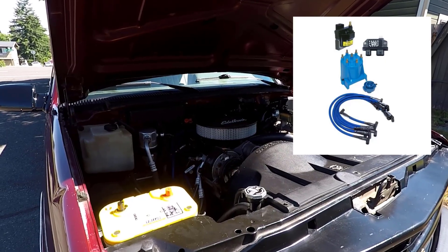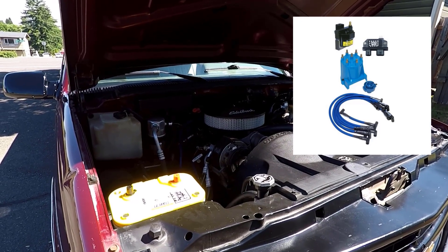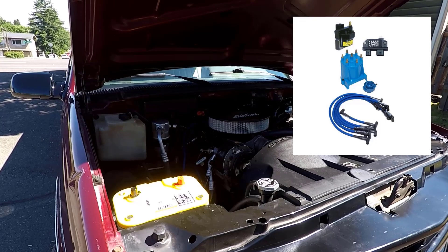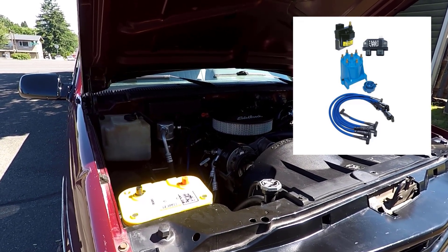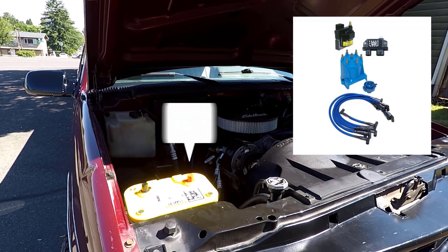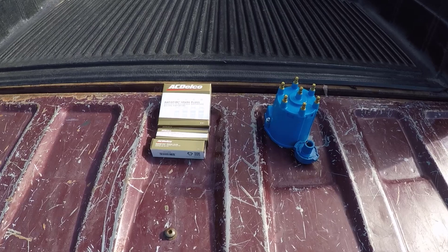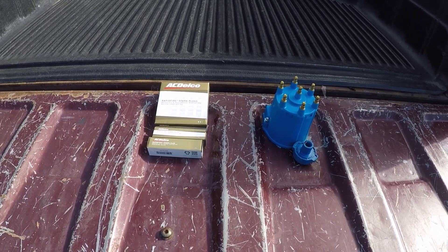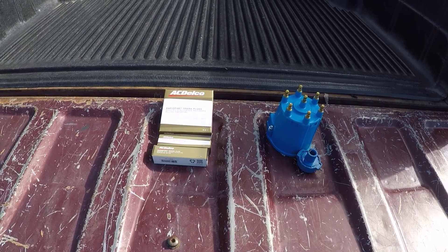Previously, I upgraded the ignition system with the Chevy 4.3 Firepower ignition kit from Performance Distributor, which included the Screamin' Demon coil, Dyna module, live wire spark plug wires, and a brass terminal cap and rotor. If you haven't seen that video, be sure to check it out. Today we'll continue to keep this truck running at its best by installing new AC Delco Gold Rapid Fire spark plugs and ensuring our ignition components are in top shape. Let's get started.